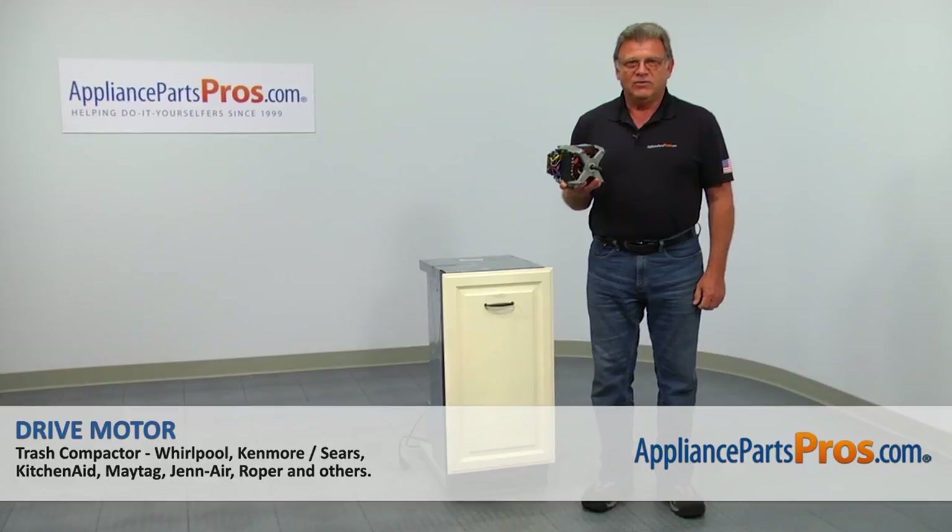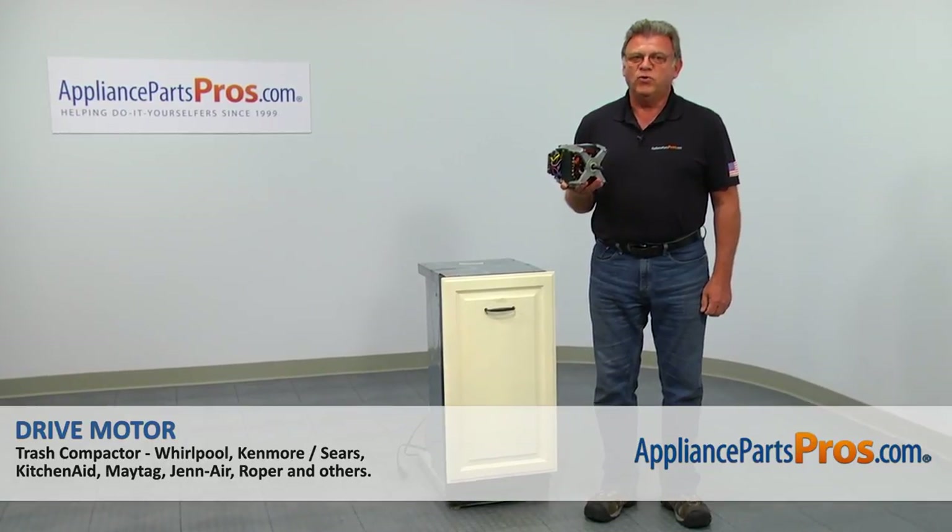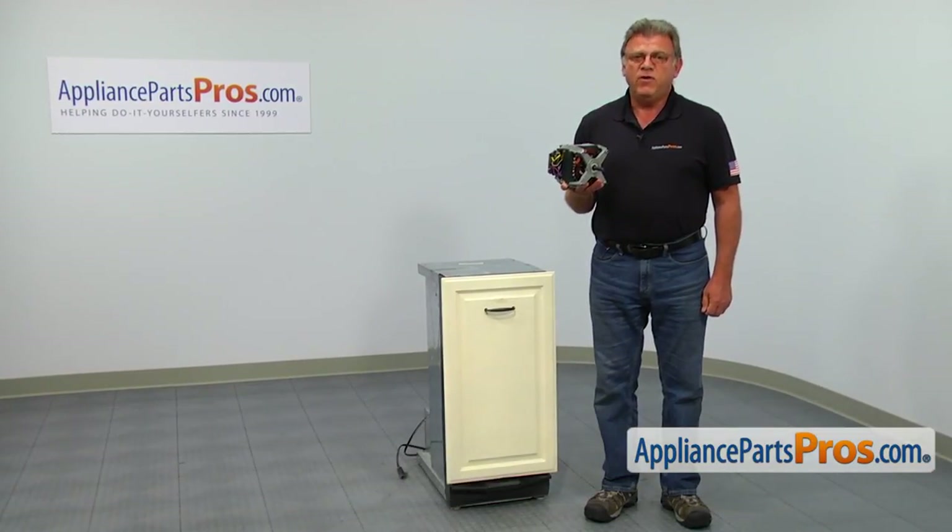In this video, we'll show you how to replace the drive motor in a KitchenAid trash compactor. It's going to be a very easy repair and should only take a few minutes to show you how to do it.